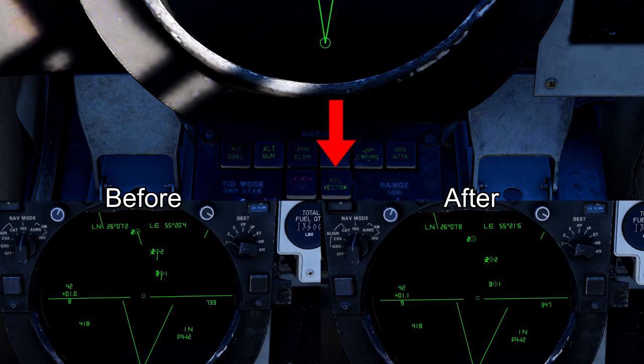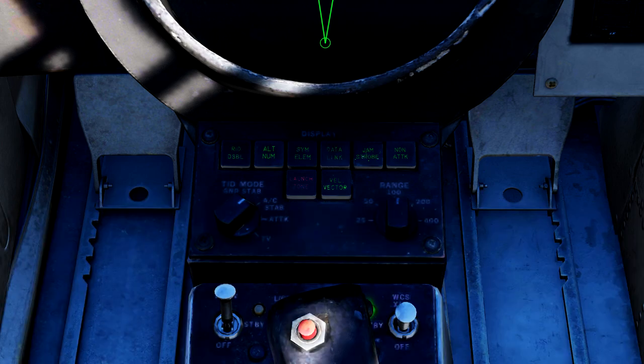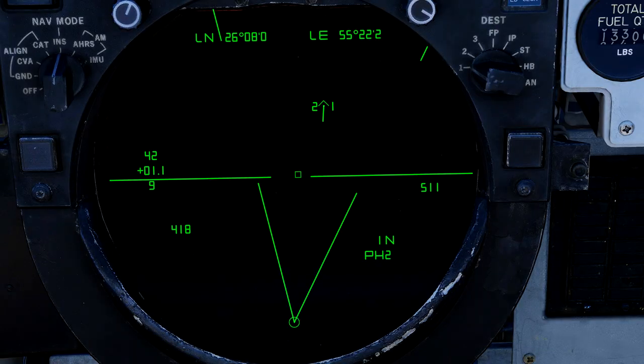Next are two very important selector knobs. The first on the left will change the TID display modes to ground stabilize, aircraft stabilize, attack mode, and TV mode. The AC stabilize and attack modes are essentially the same; however, attack mode will display engagement-specific symbology such as a virtual horizon line, display the current weapon selected at the bottom right on the TID, and also display steering cues.